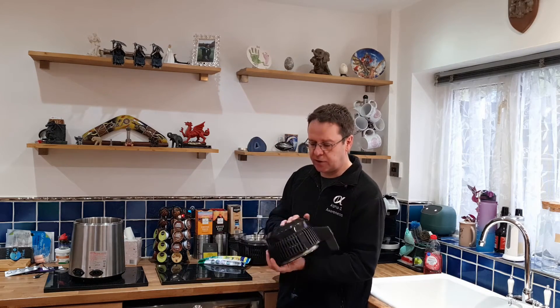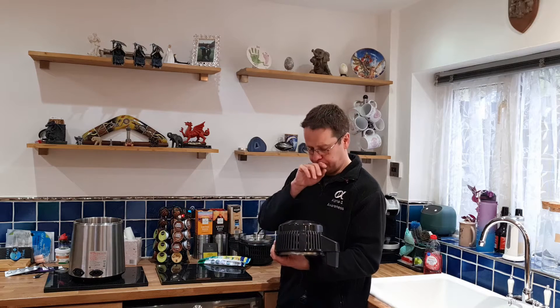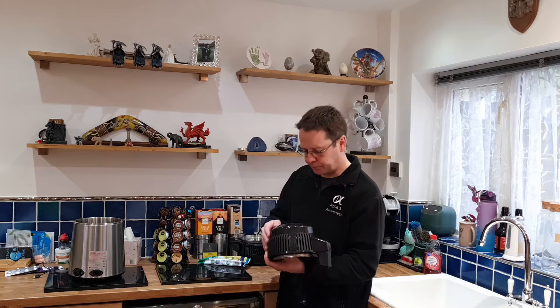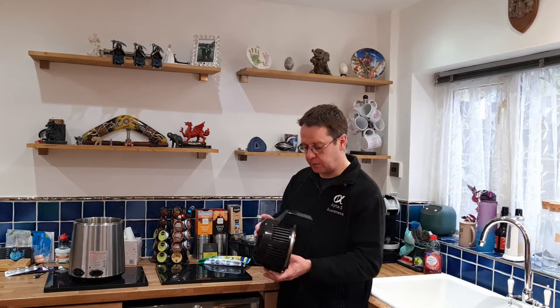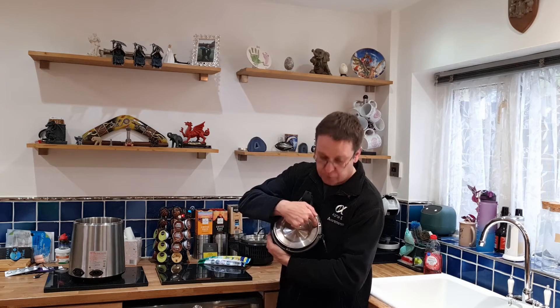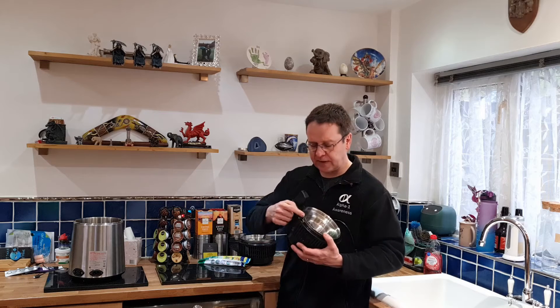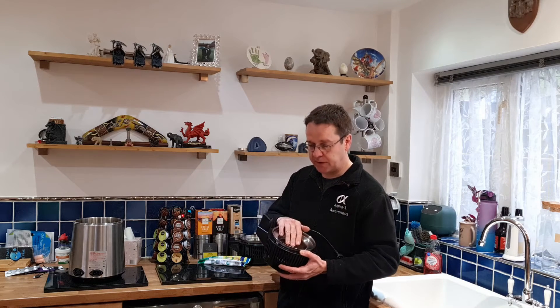From here, generally the only things you need to clean is potentially the fan, or the actual tube slash heat sink — that's really what you can call it. To do that, there's a screw, a screw, and a screw. It can be a little bit fiddly because they can catch on the sides, but unscrew those and then you can lift this off.